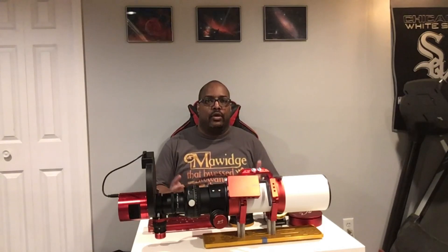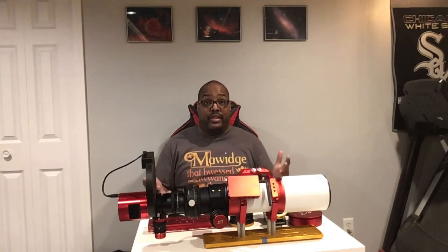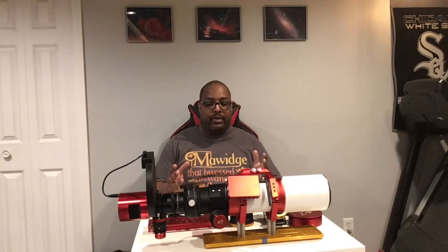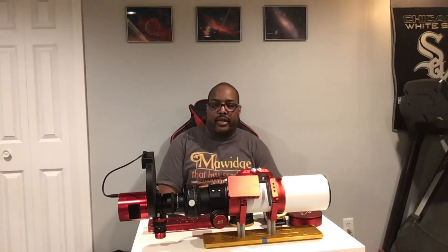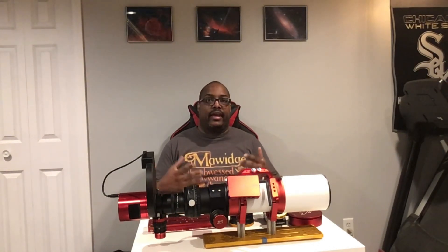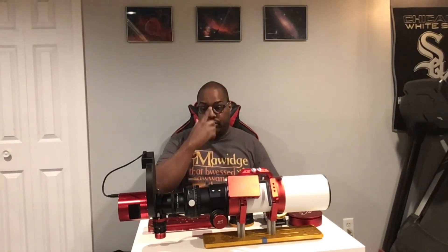Hey everyone, welcome to another edition of Astro with Eric. This is a video that has basically been a year in the making. I have been attempting to do a video review on this piece of equipment for quite some time since I got this telescope last year about this time, and I've been consistently asked about when it was coming out so I can give my thoughts and honest feedback on this telescope.